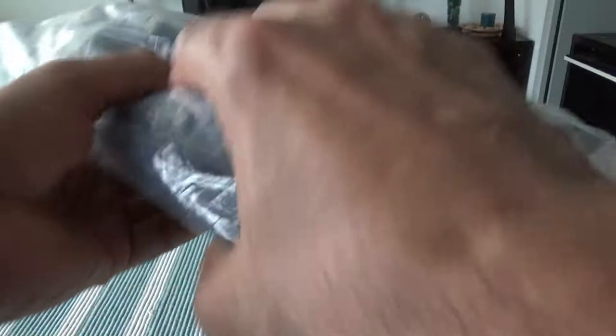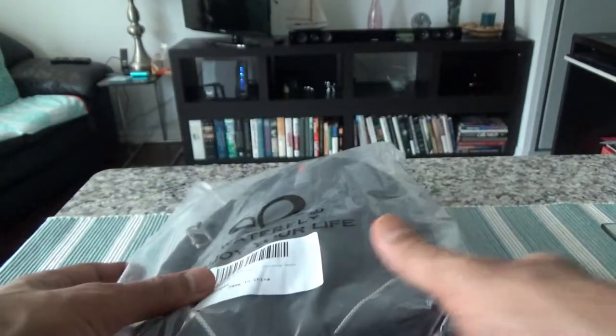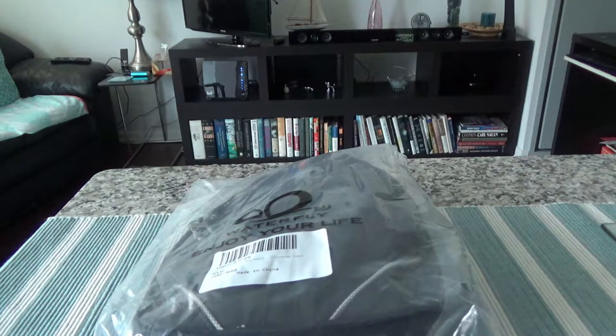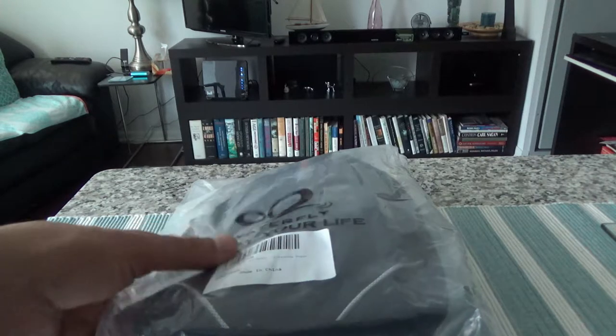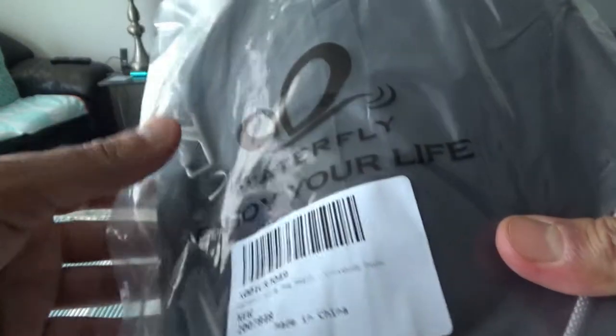I purchased this with my own money. Some of the features this one has: it's made of a cotton linen material which is water repellent, easy to clean, and anti-friction.